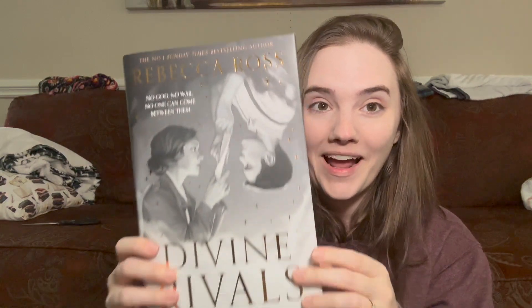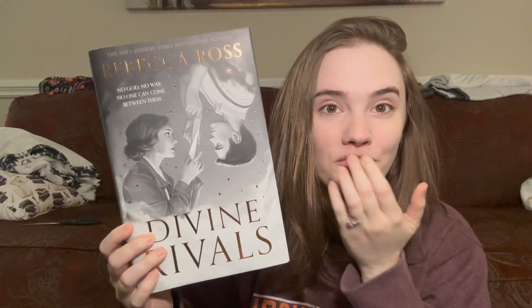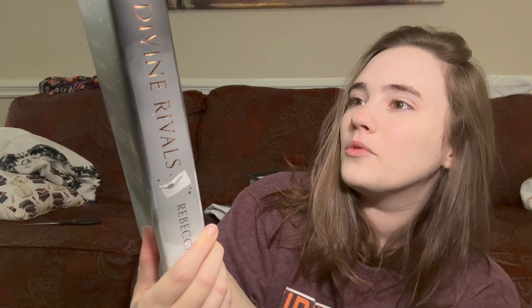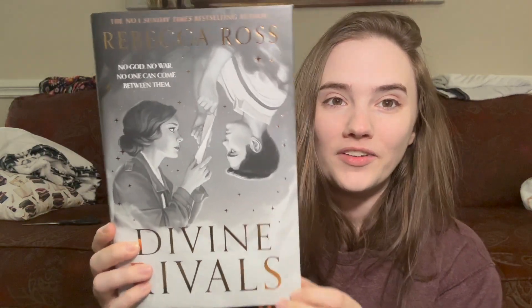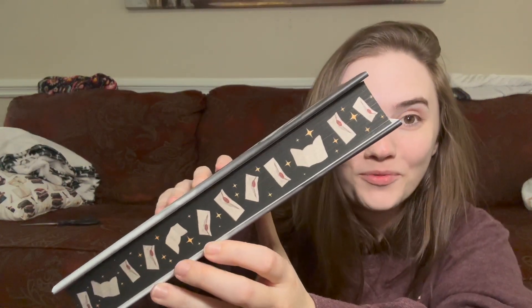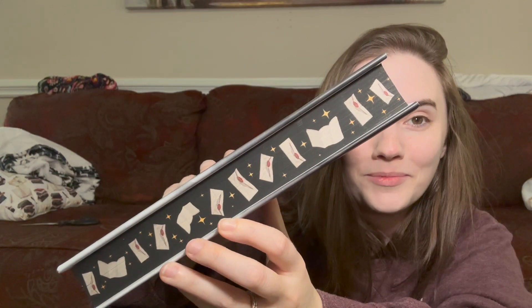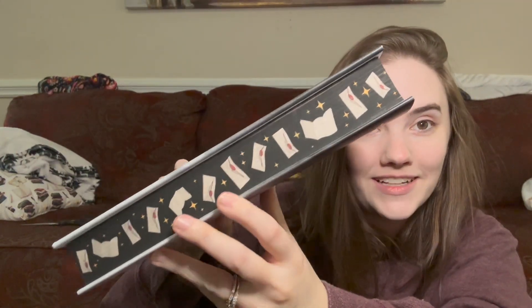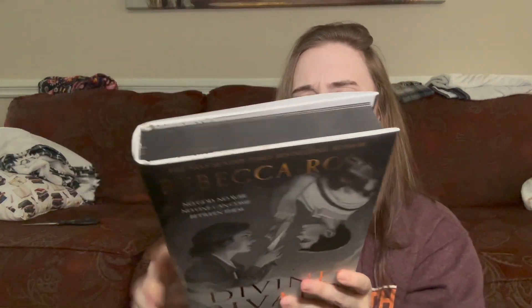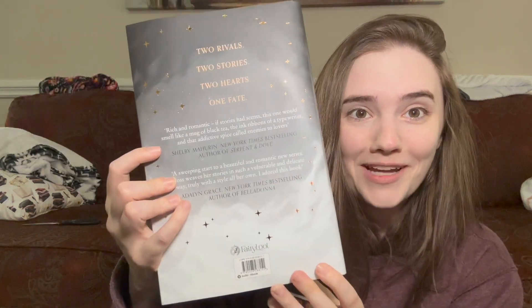I think I like this better — I feel like a lot of people are not going to agree with me, but I love this cover. It's so pretty. 'No god. No war. No one can come between them.' I'm a really big fan of the black and white within the sprayed edges. I did not think they were going to beat Alcrate's book, but this is my vibe, my style.